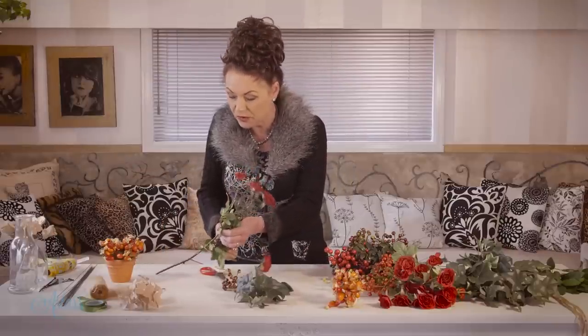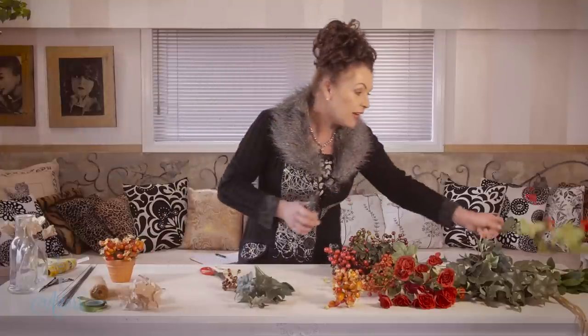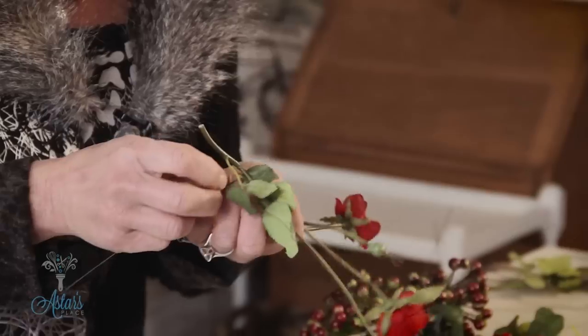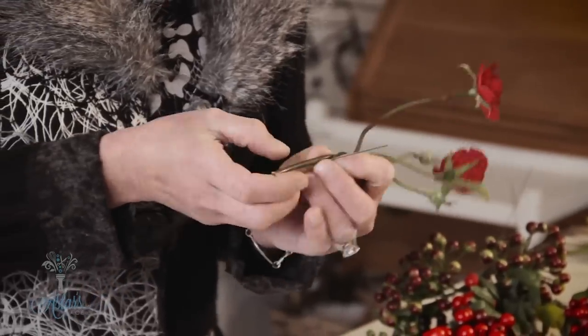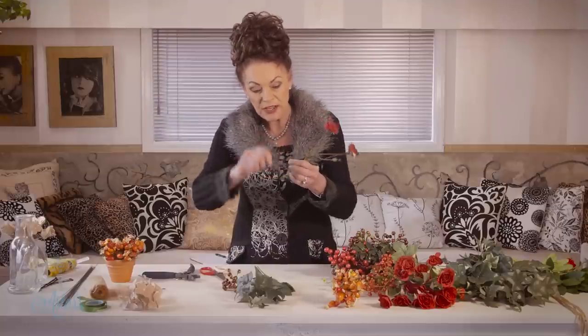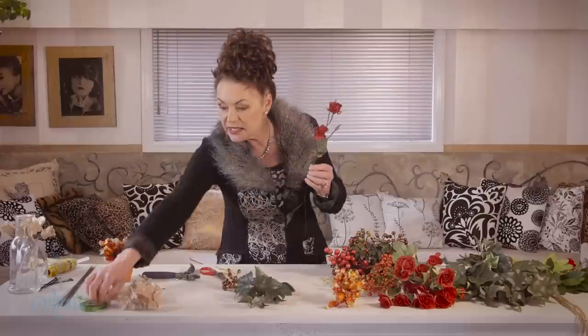I've got a rose here — I'm not sure what roses you've got Samantha, but this is what I've got. I'll keep one aside for the buttonhole later on. When it comes to wiring, it's just a matter of putting the wire through there like that. I'm using about a 22 gauge — the lighter the flower the lighter the wire, the heavier the flower the heavier the gauge. That just gets wound around there and then it's a matter of taping.